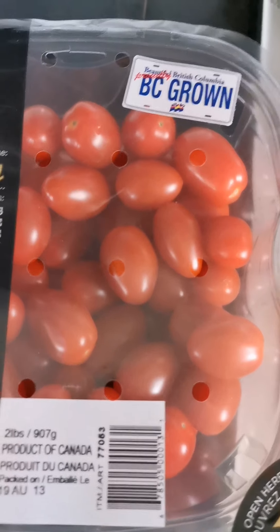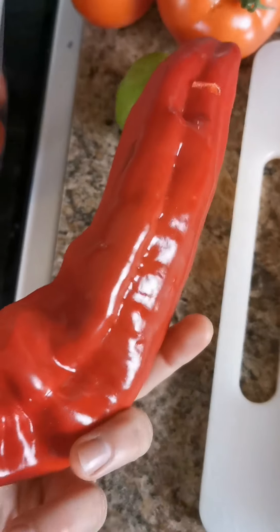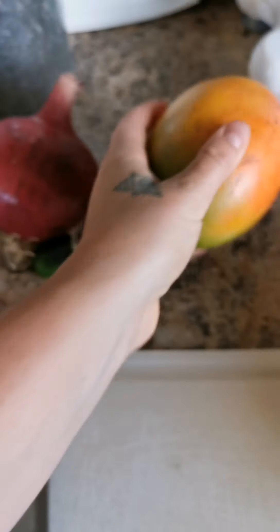For the pico de gallo I've got some local BC-grown cherry tomatoes, a red pepper, lime, tomato, red onion, a little bit of jalapeño, and I'm going to put a whole mango in there. Normally I'd throw some cilantro in but we forgot to get some from the store, so we're skipping that.